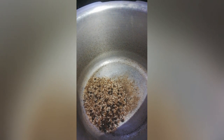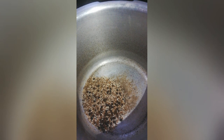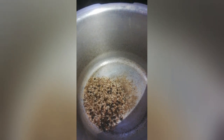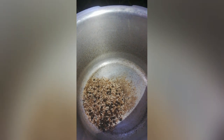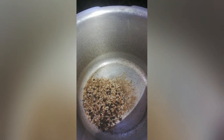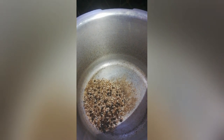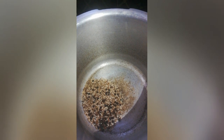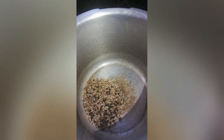Add 1 tablespoon of miriam, 1 tablespoon of jilakara, 1 tablespoon of menthol, and 2 tablespoons of menthol. Add 1 tablespoon of dry roast in this bowl.